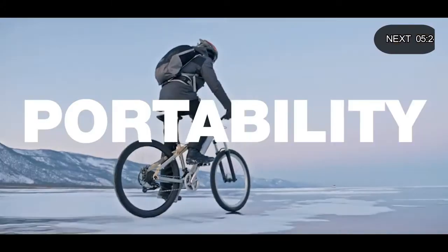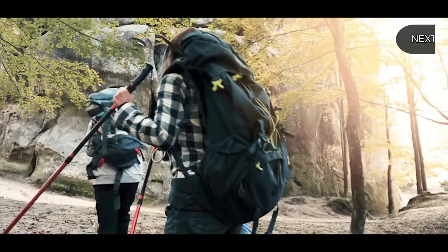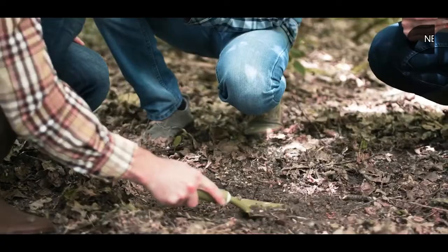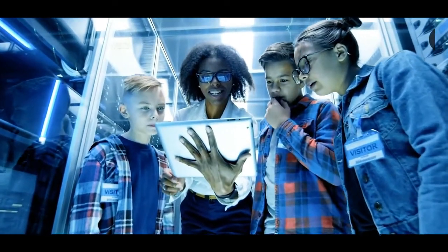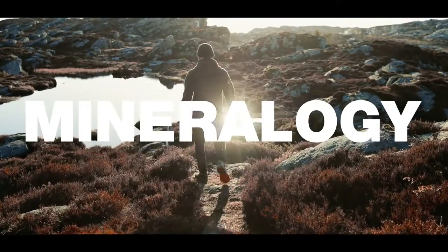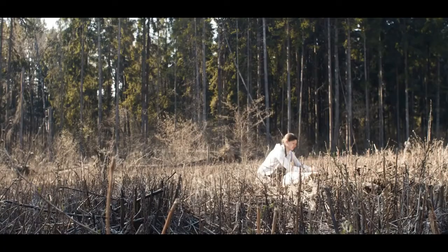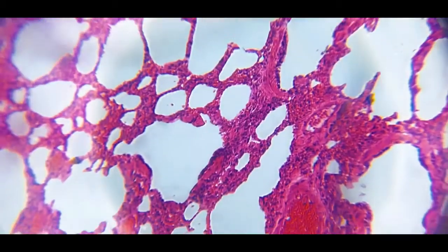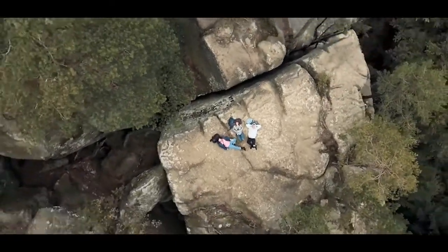The extreme portability of Diffel makes it a real outdoor microscope that can be used in extreme conditions too. There are endless applications, from scientific education to pure fun, from the observation of microorganisms or cells, to mineralogy and materials science. With Diffel, anyone can observe the micro world in detail and save it directly in the phone. Bring Diffel with you whenever you want, anywhere.